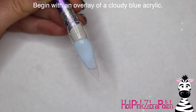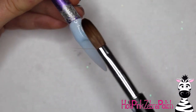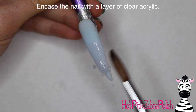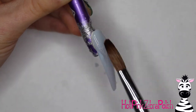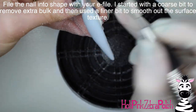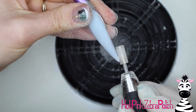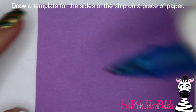I'm going to begin with an overlay of a cloudy blue acrylic. One fun thing about this series is that the backgrounds for each nail are different — each nail is so individual that they each have their own personality. After I have that cloudy blue base, I'm going to encase it with a layer of clear acrylic, then file it into shape to make sure it's nice and strong with a beautiful apex.